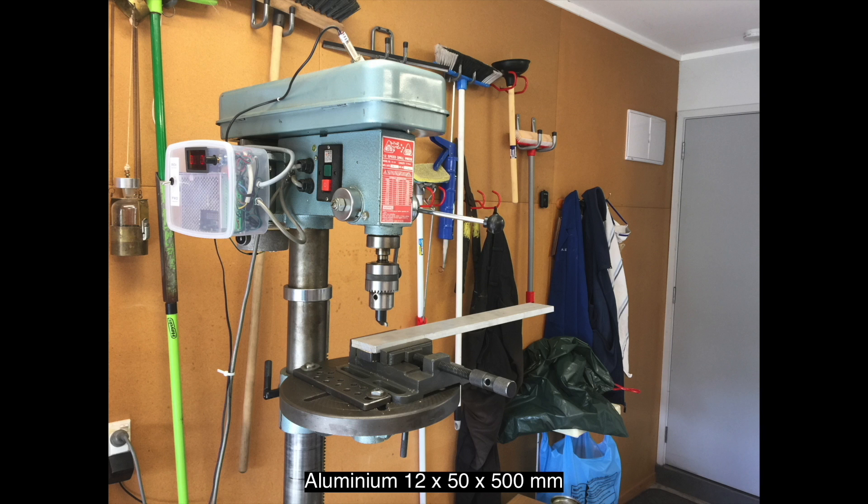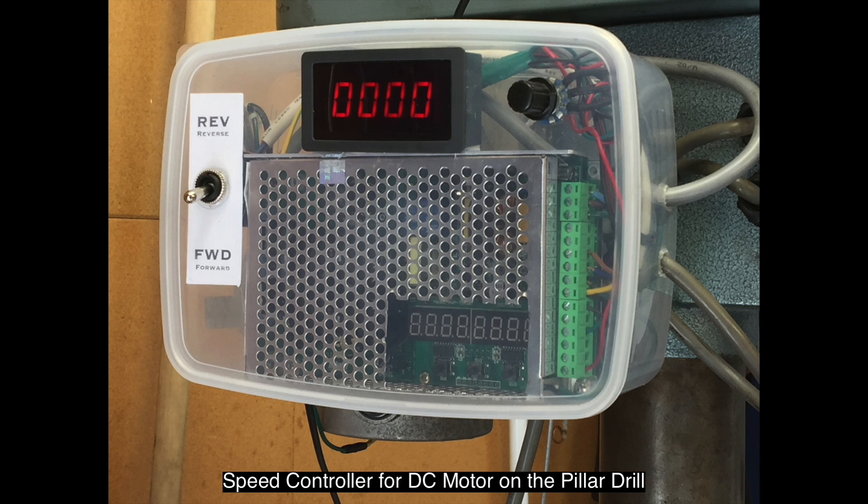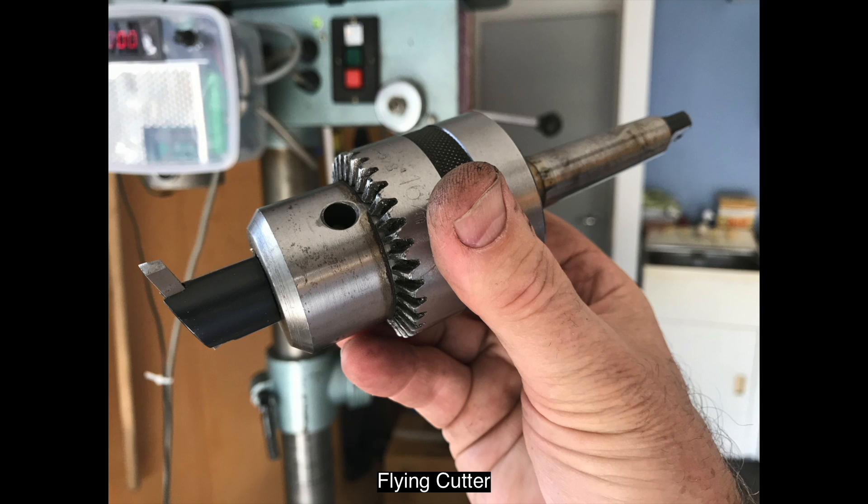I made this from a piece of aluminium bar stock 12 millimetres thick so that it would have enough width to grip onto the gear wheel well. It's 50 millimetres wide by 500 millimetres long — that's about half an inch by two inches wide by almost two feet long.